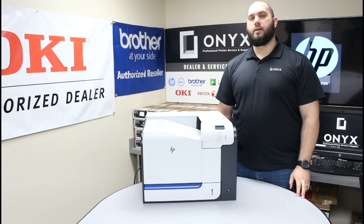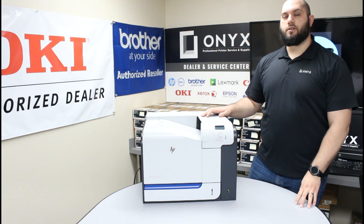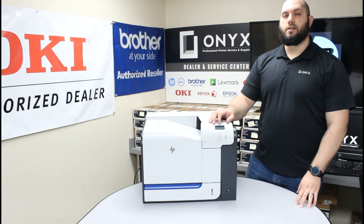So if you're getting a low toner or replace toner warning, we're going to show you how to take care of that. It's a very simple process. First thing you want to do is start with the printer turned on and in its normal ready state.